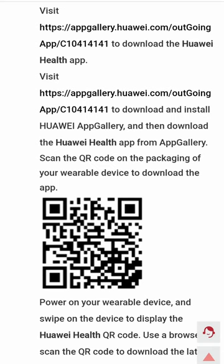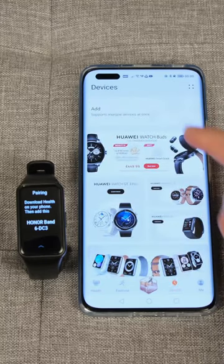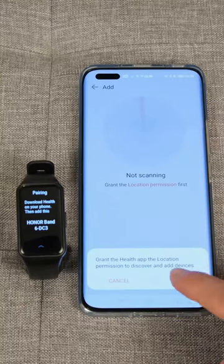The link will be down below. In case you're wondering, it's no longer visible on the Google Play Store as it's since been replaced by the newer Honor Health app.